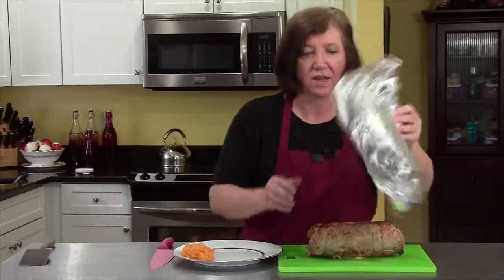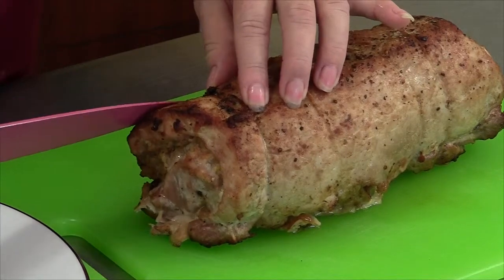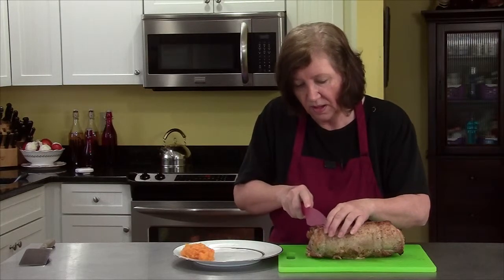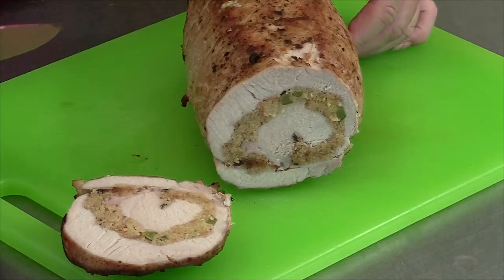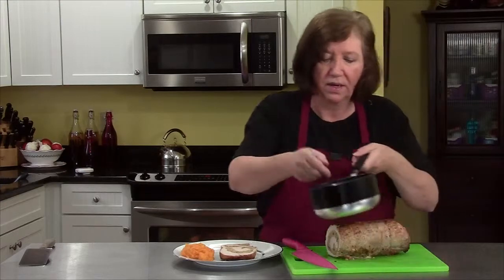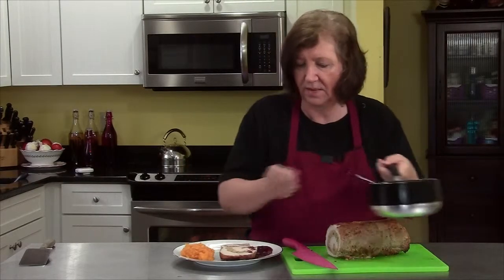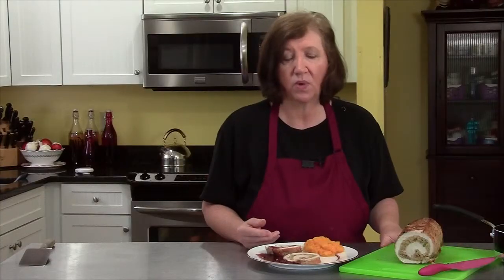Our pork loin is out of the oven. It's been resting under a piece of foil for about ten minutes to let the juices go back in. I've got those strings to remove. I've got a plate here — I'm going to cut my first slice. And you can see how beautiful that looks on the inside — all that gorgeous stuffing in that nice spiral. I'll serve two slices per plate. And then we have that wonderful cranberry and garlic sauce — it's just delicious, served on the side. Here is our wonderful fall meal of a cornbread stuffed pork loin with a garlic cranberry sauce, a little bit of winter squash on the side, perhaps a glass of wine, maybe a salad. It's all you need.